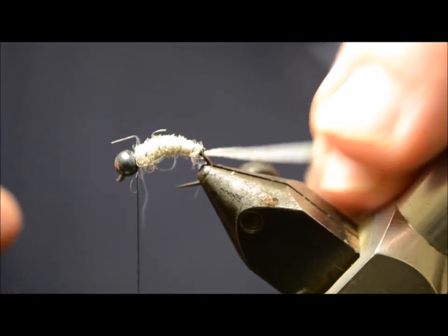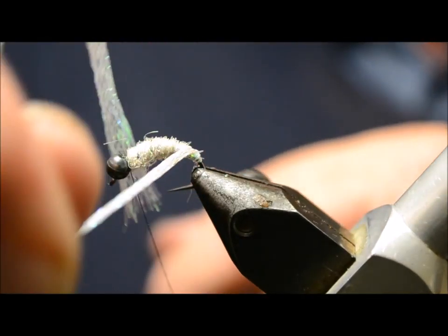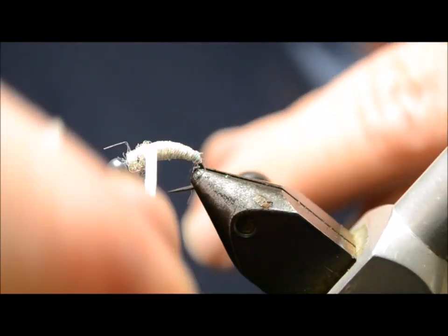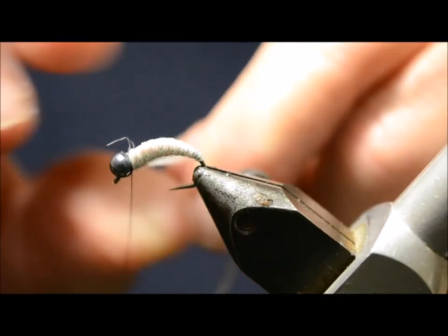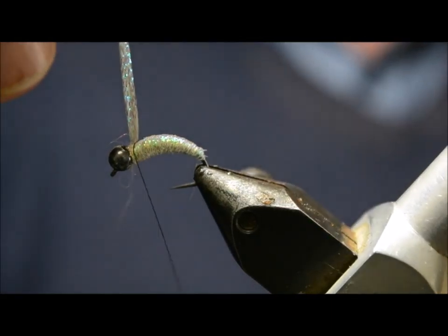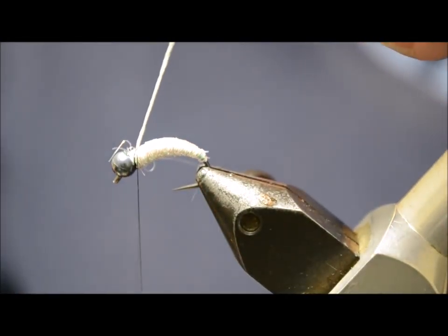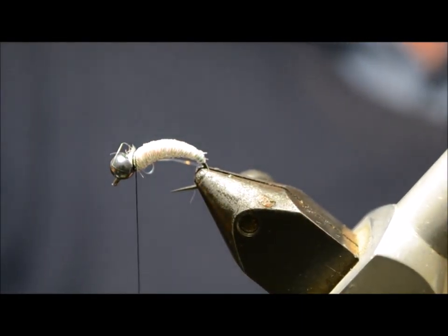I'm going to follow with the braid, winding it forward over the dubbing in nice close wraps. See, that's forming a little kettle shape. Go right behind the bead and tie it off.